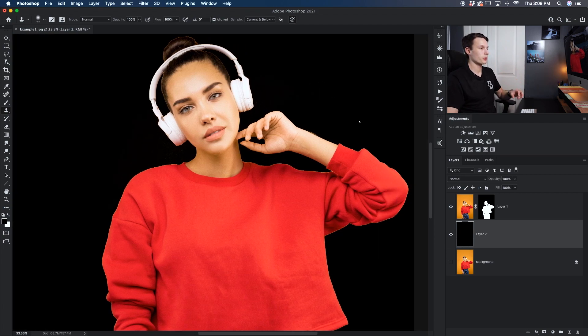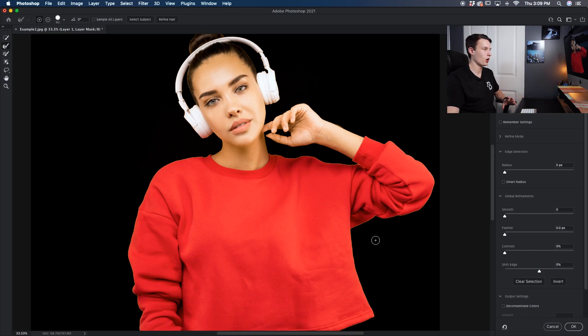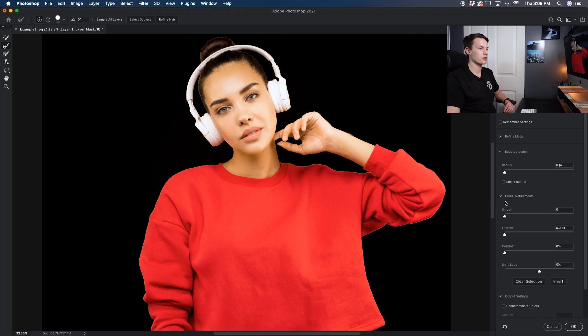To access Select and Mask, all we need to do is double-click on the layer mask thumbnail, and that's going to bring up our Select and Mask adjustments. Since we only need to really get rid of some of that fringing, we'll just work within the Global Refinements. I'll increase the Smoothing a few points and then increase the Feather as well, just around one pixel. That's going to smooth out the edges and give them a slight blur.